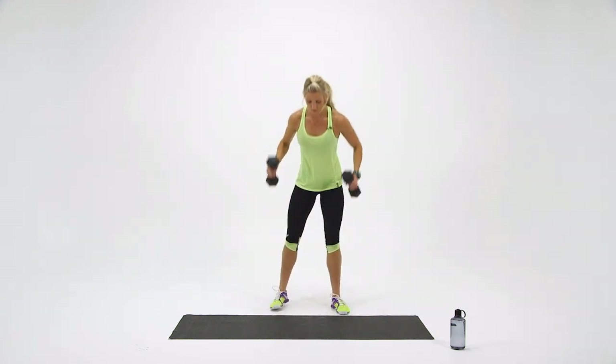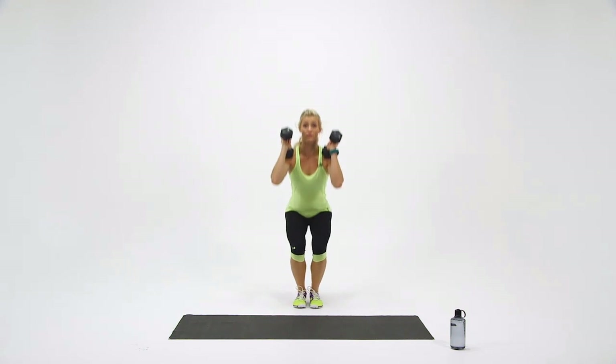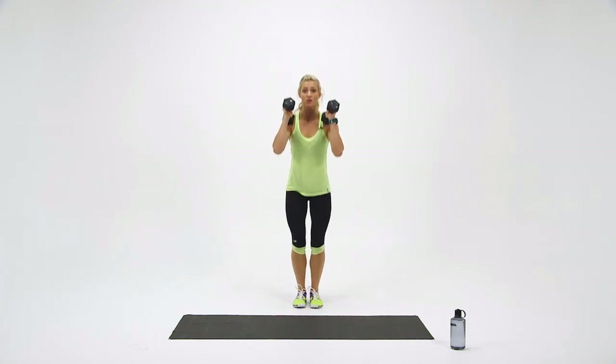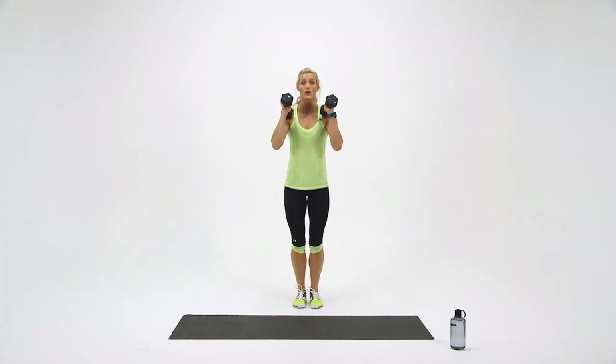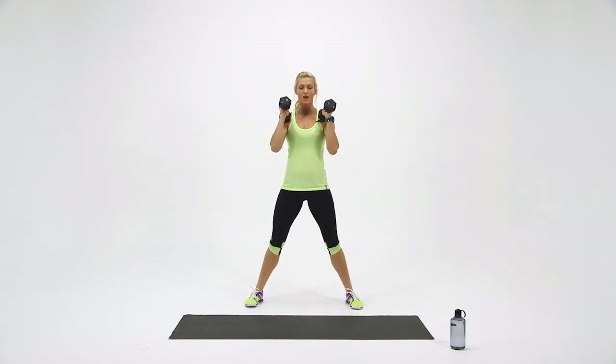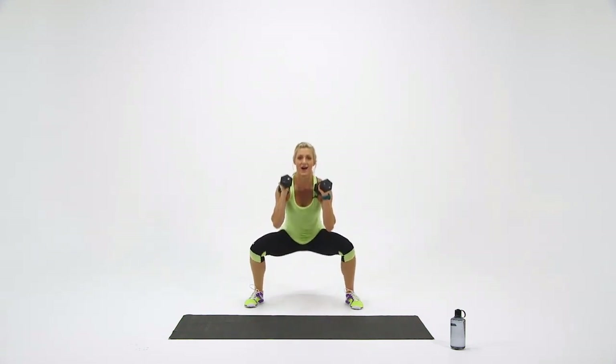Pick up your dumbbells. Place them on your shoulders. Narrow squats in three, two, one — here we go. Down for one. Two. Three. Four. Last one — five. Go wide. One. Two. Three. Keep breathing. Four. And five.